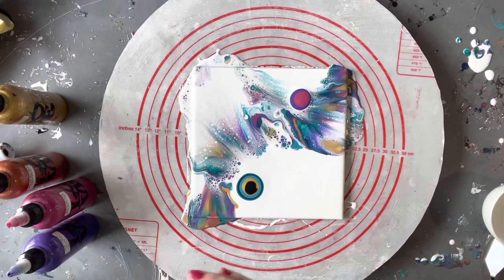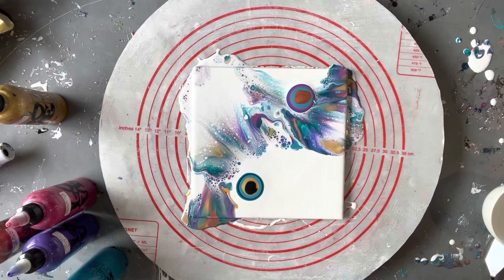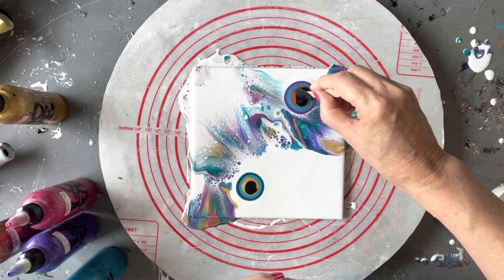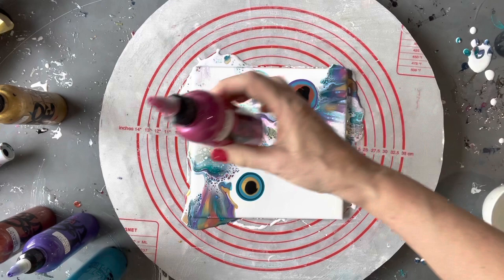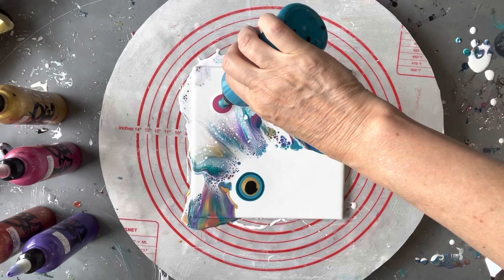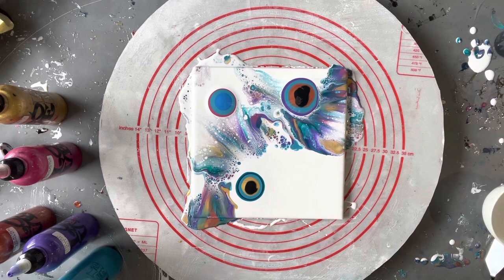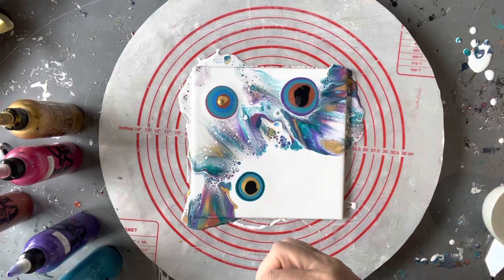It's fun just to experiment with different things because you never know what you're going to get, and of course you guys have the benefit of watching me either make something fantastic or make a mess — it doesn't matter, it's all good fun! I'll add a bit of cell activator on there — try not to put a big blob right in the middle but spread it around a little bit. Then I'll do another one just up here — the pink, the beautiful cyan, a bit of blue, some copper, and a bit of gold.